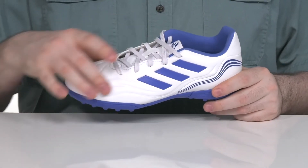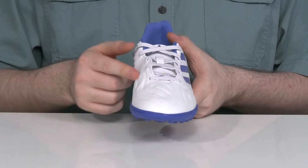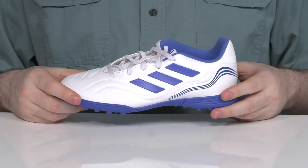The upper is made with a leather-like synthetic that has a grooved texture, giving it more solid airflow so they can kick swiftly and dribble safely.